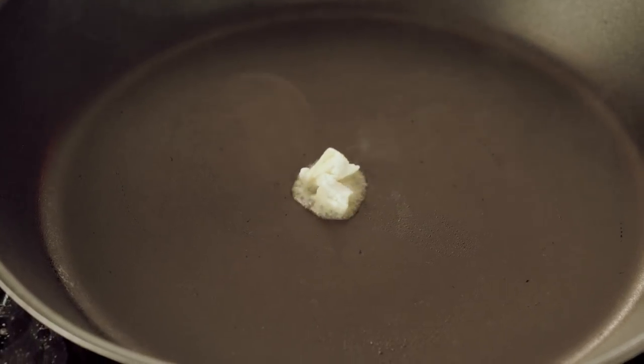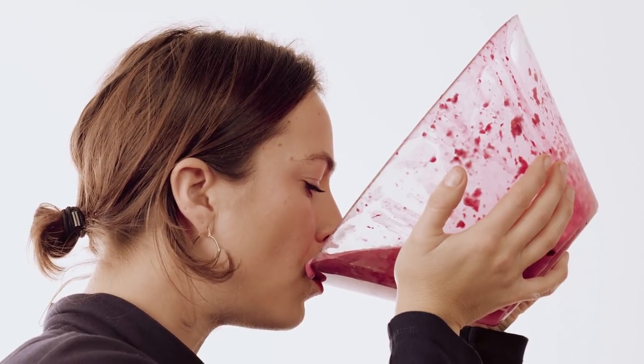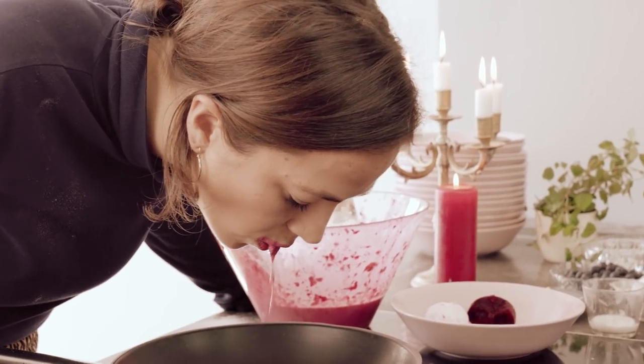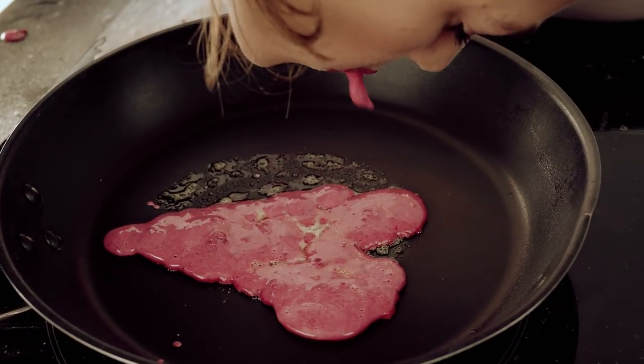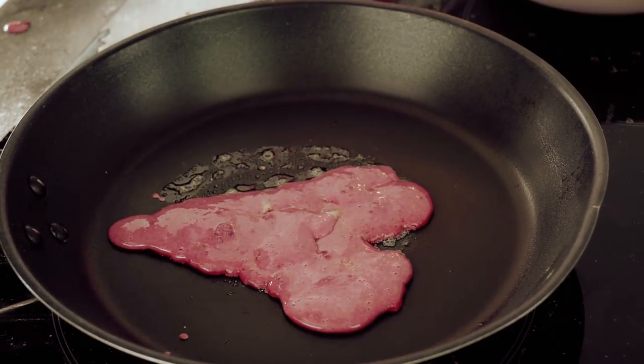Grease your pan with a knob of butter. For this part, I'd like to see your best pout. Take a large gulp of the mix, line up your nose with the centre of the frying pan, and turn out a heart-shaped pancake. The perfect blend of sweet and savoury for all of your sizzling desires.